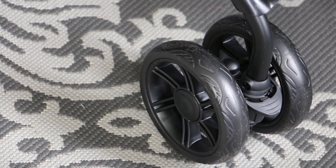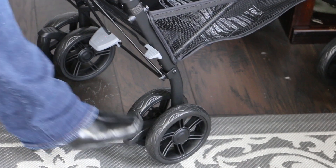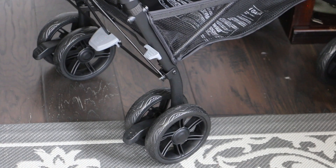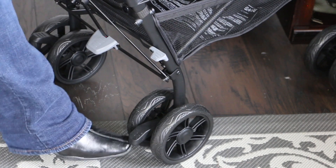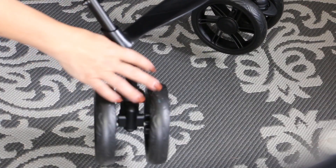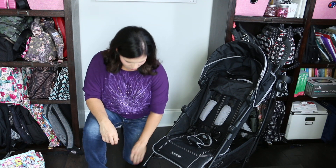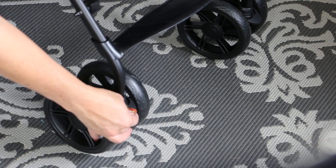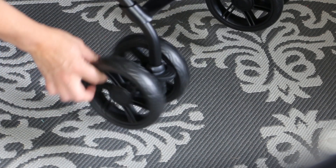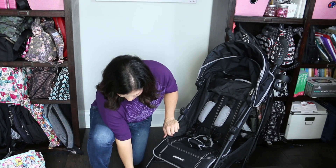The stroller rolls on six inch wheels. The back ones each have individual brakes — you step down to engage them, and lift your foot up from the bottom to release them. The front ones are anti-shock swivel wheels that rotate 360 degrees, but have the ability to lock straight for mom terrain like grass, gravel, and playground mulch. You just lift up this piece and that locks it straight, preventing it from getting caught up in things. You can also keep them in the swivel mode.